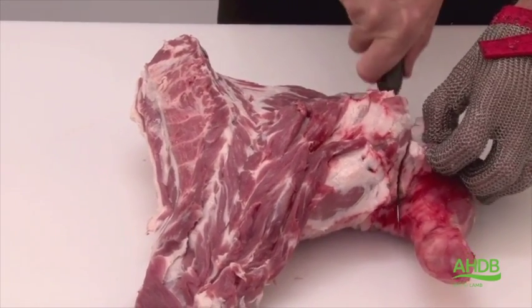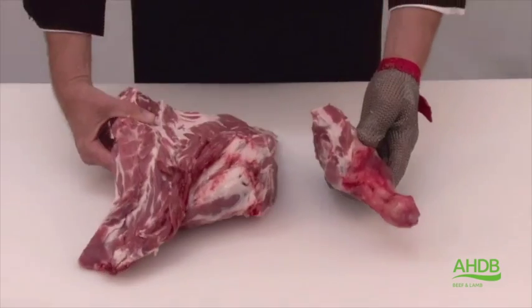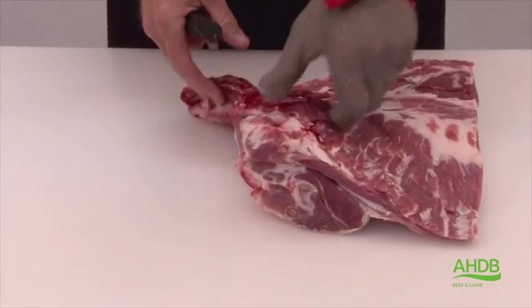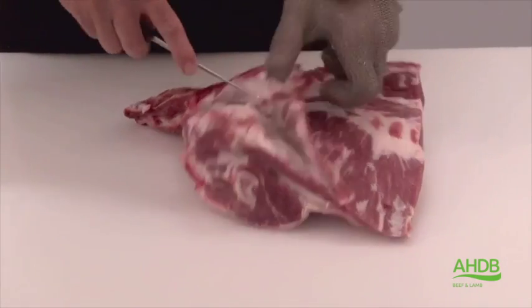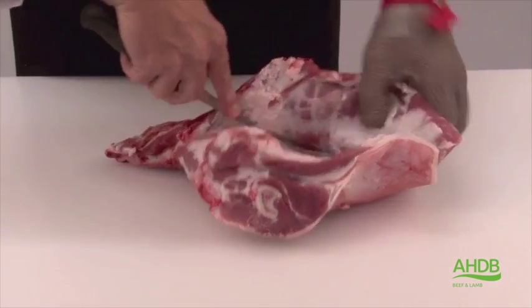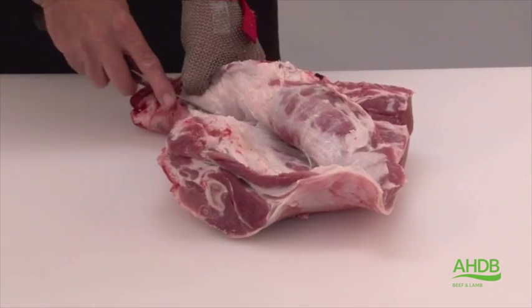The knuckle is removed by cutting and sawing through the humerus bone in a straight line. As you can see, we are now removing the neck fillet and associated muscles by following the natural seams.